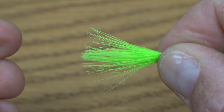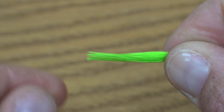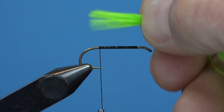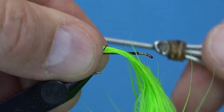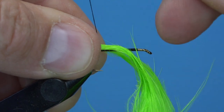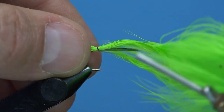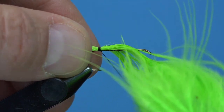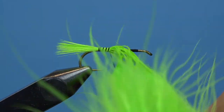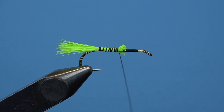Bring your thread all the way to the back side of the hook where we're going to tie in our tail, which is chartreuse marabou. Typically I'm going to measure this marabou to be the same length as the body of the fly, but we just want it to be more of a tag than a tail, so it's going to be a little bit shorter. Tie it in at the back side of the hook and then bring your thread forward and capture some of that marabou down on the hook shank before trimming off the excess and securing it down as you bring your thread forward. Bring your thread back to the original tie-in point where you tied in that marabou.